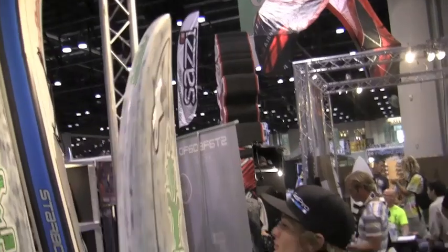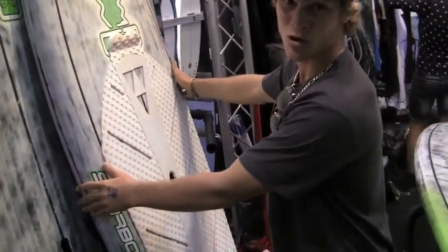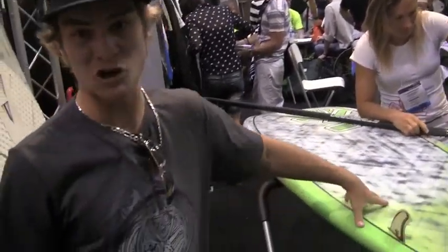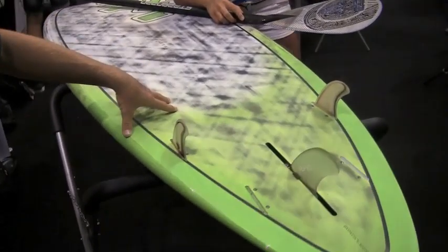Over the years it's been amazing to work with Starboard and progress as the boards are progressing. A few years ago I got to work on the first 7.7 by 27 Zane Schweitzer Pro model, and from there we've gone so far.